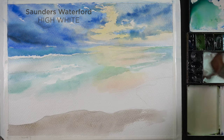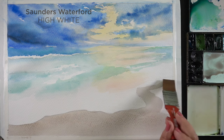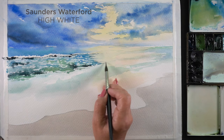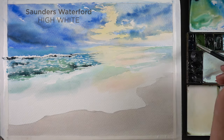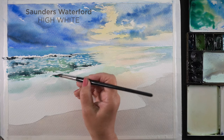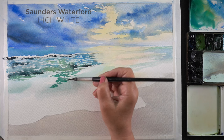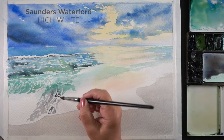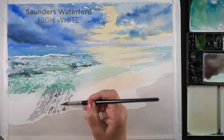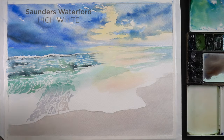If you haven't used Saunders Waterford before, the paper itself has — I can only describe it as a softer surface. When you touch it and touch a piece of Arches, the Arches just feels a little sturdier and the Saunders Waterford just feels more pliable. There are times when I'm doing techniques that are really reliant on lifting, or lots of layers, or masking fluid — anything that's going to beat up the paper — I don't want to choose this paper. Because if I know the technique is going to be to lift off a bunch, not just dabbing with a paper towel but really lifting up some areas to remove paint, I'm going to choose Arches instead.